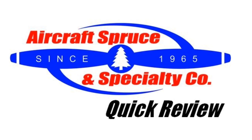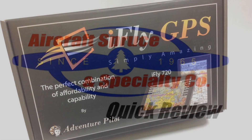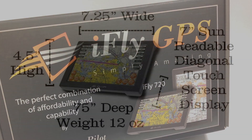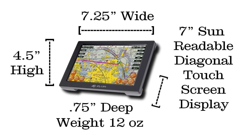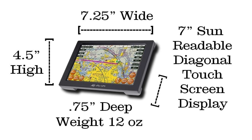Welcome to the Aircraft Spruce Quick Review. I'm Ryan Deck, Aviation Sales Manager, and in this video we'll be looking at the Adventure Pilot iFLY 720 handheld GPS. Adventure Pilot has a focused product line of dedicated, full-feature aviation handheld GPS devices that are both designed and tested by pilots.